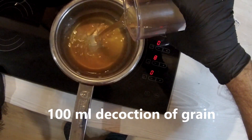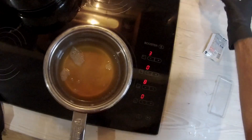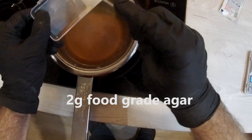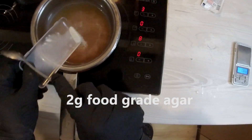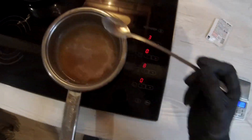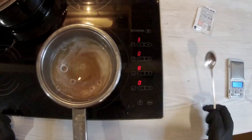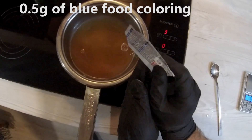Now let's get to the preparation. We'll take 100 milliliters of our decoction, add our agar — we'll measure out 2 grams — and add a little bit of food coloring of your choice.